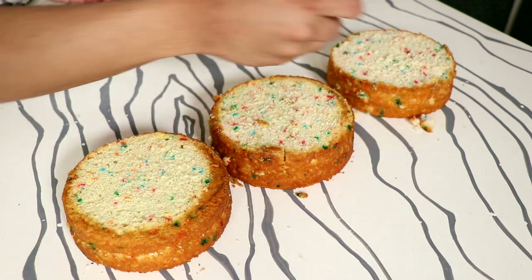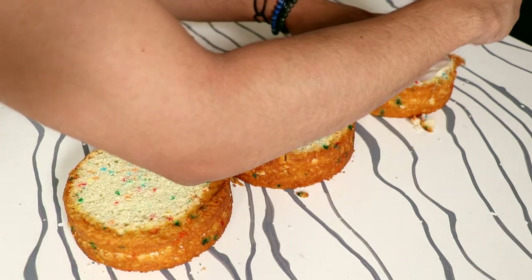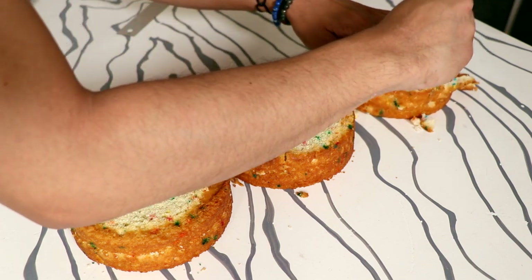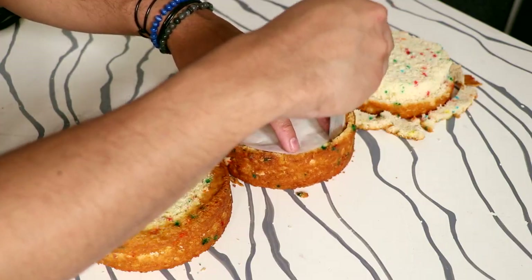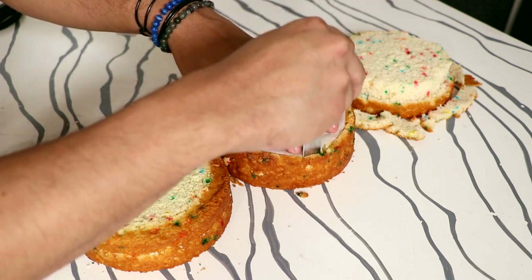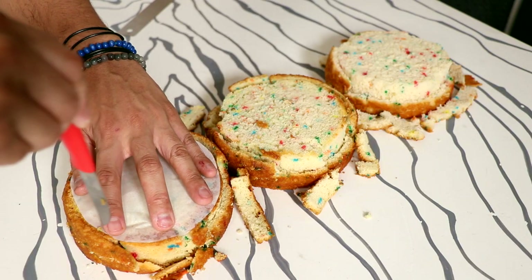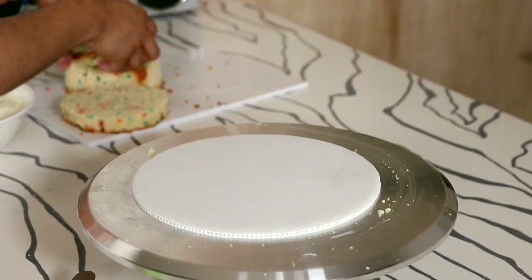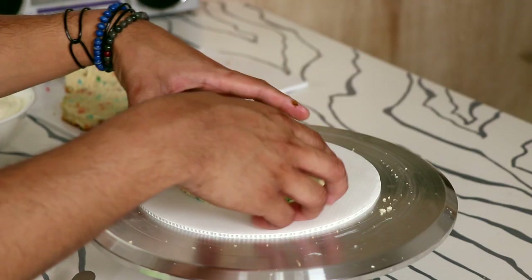Each of the bears has the same face shape, so I created a template, place it on top, and just cut it out using a paring knife. Now I'm using a vegan cake recipe and whenever I create vegan cakes they crumble so much more than regular cakes — I think it's because there aren't eggs. They don't hold their shape when I'm carving them, but that's okay because the icing makes up for it.